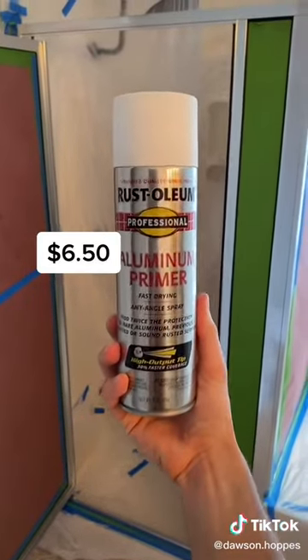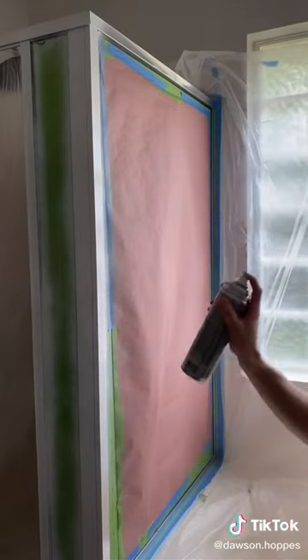My first coat of paint was an aluminum primer and I painted just one coat all over the shower.